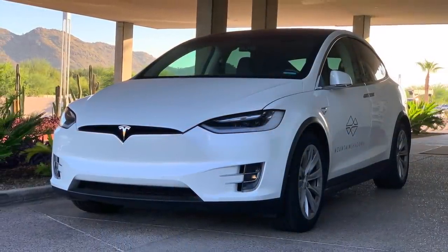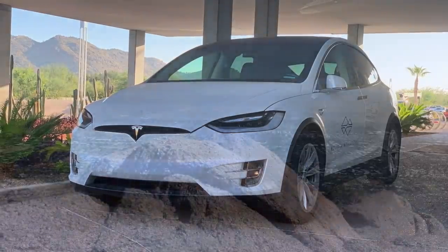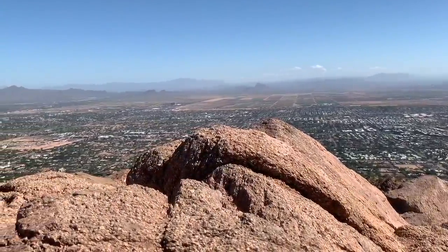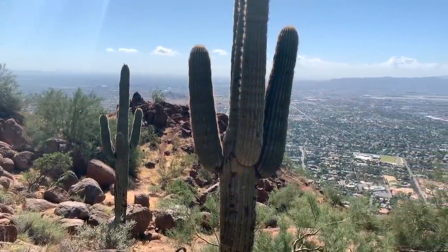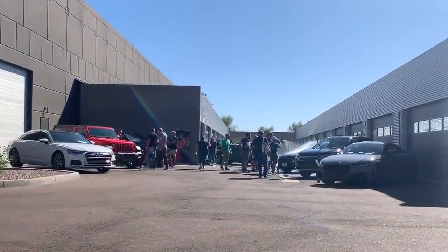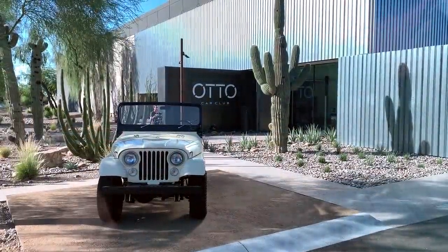Prior to the event, I obviously made sure to charter the hotel's complimentary Tesla Model X to the local mountain for a topless hike to both survey the Phoenix surroundings and search for some of the famed local cougars. And as entertaining as that was, it was all about what was going down the following day with a bunch of other YouTube detailing personalities at the swanky members-only auto car club.